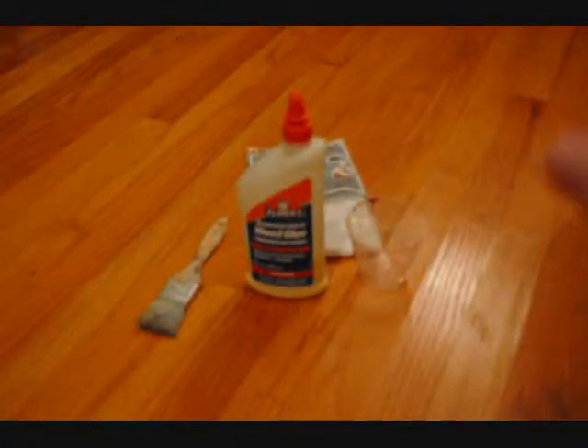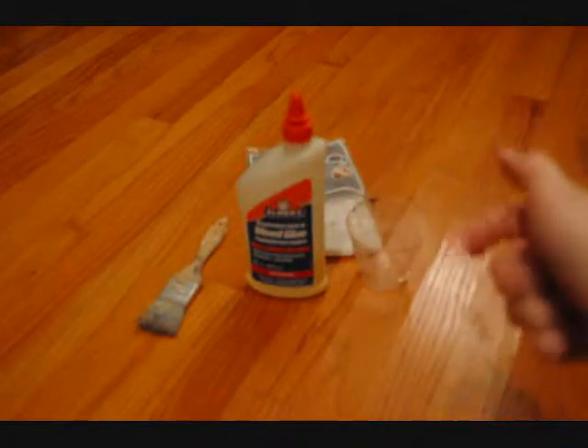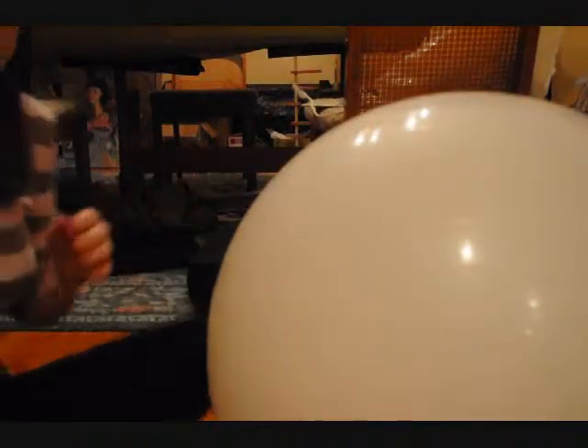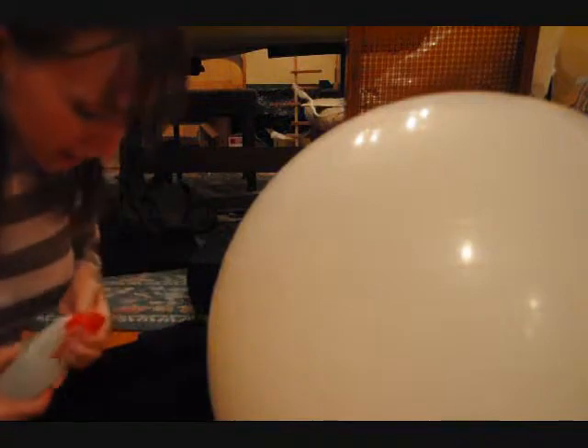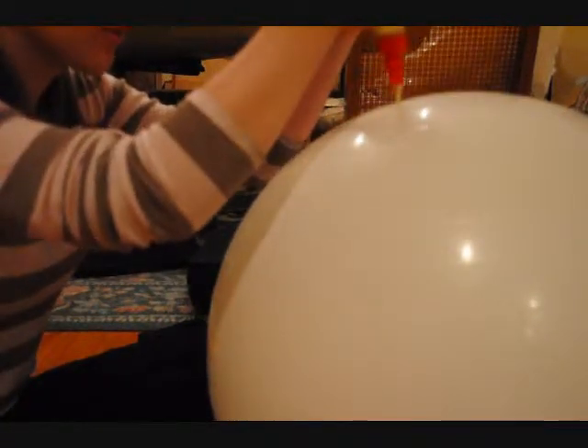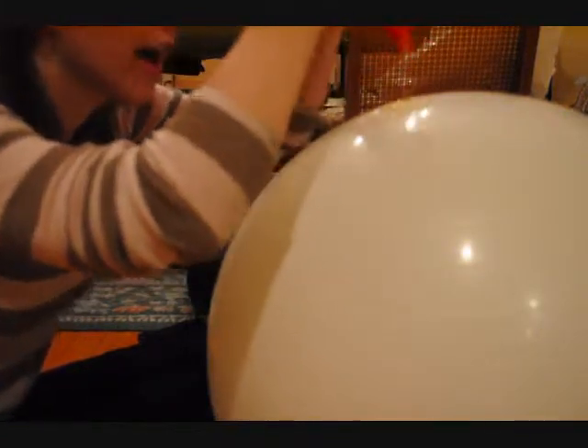Okay, so here we go with materials. We got ourselves a cup — it's going to be full of water — a brush, some wood glue, and some cheesecloth. Now, don't be worried about what will happen when you put glue on a ball like this, because we're not going to be covering the whole thing, and it should come right off after it's dry.